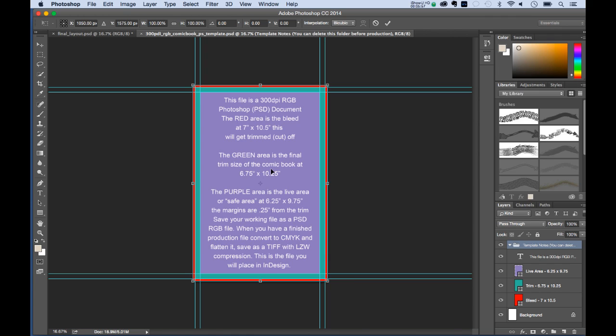In the United States, Canada, and most of North America in the American comic book industry, this is the standard size — though Japan and Europe use different sizes. The purple area is our live area or safe area at 6.25 by 9.75 inches, so the margins are a quarter inch from trim. Save your working file as a PSD RGB file.